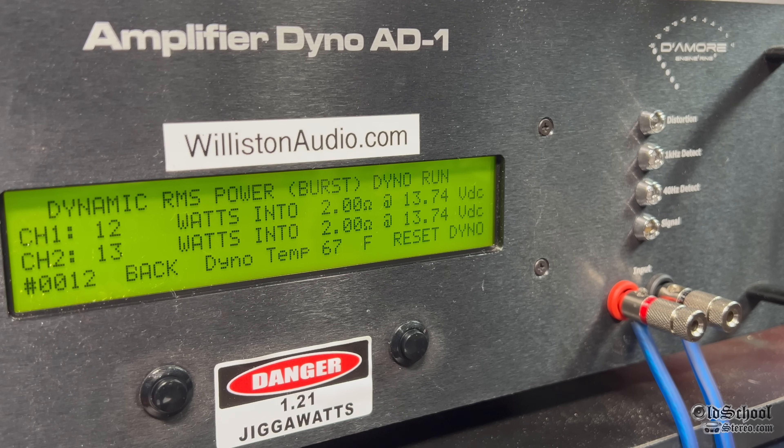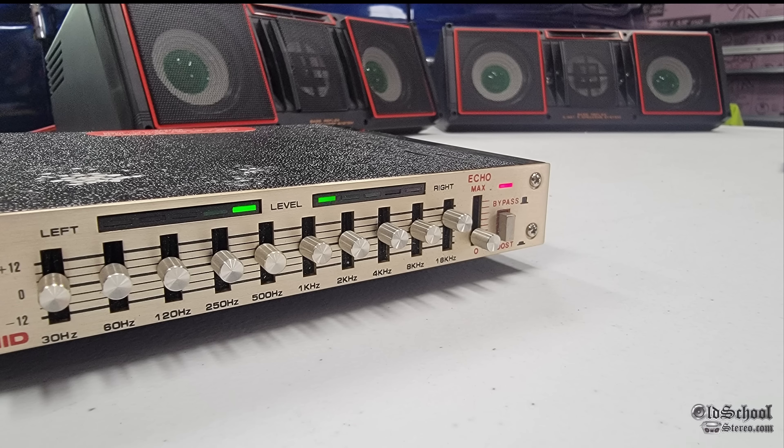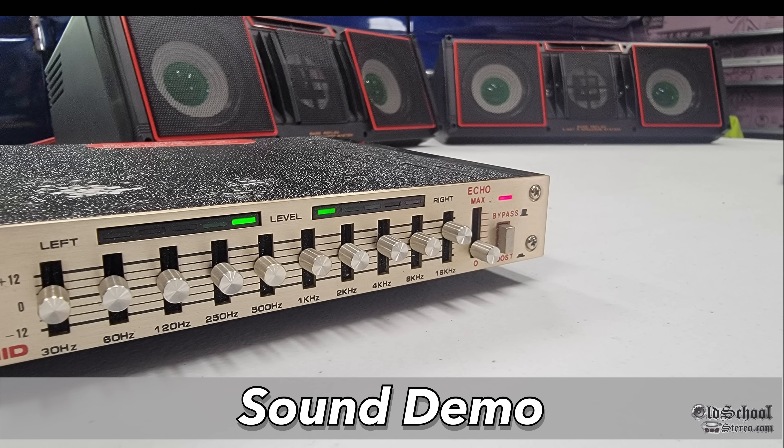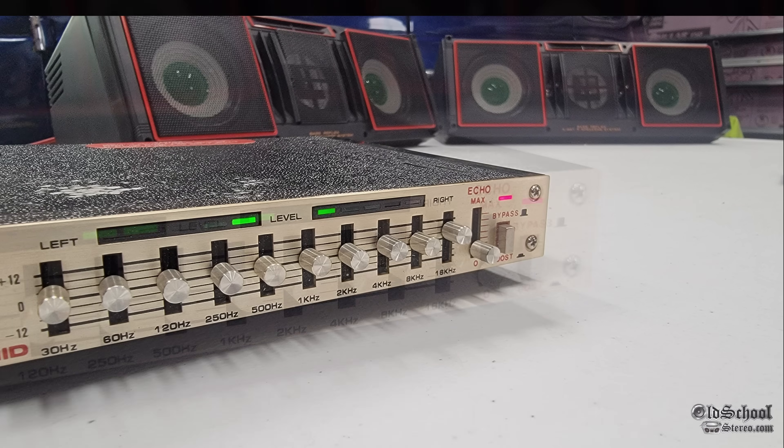This sound demo portion may be familiar for some of you who watched the previous video where I showed these Pyramid speakers and this same EQ booster, but I figured these segments were too cool not to show again. So let's check out the sound of this EQ booster.